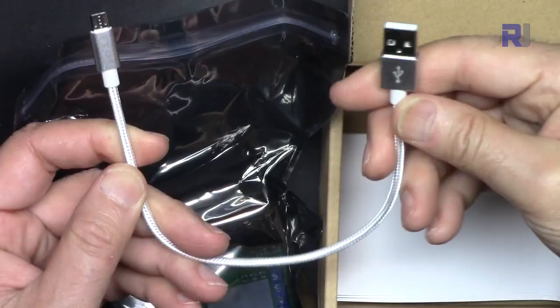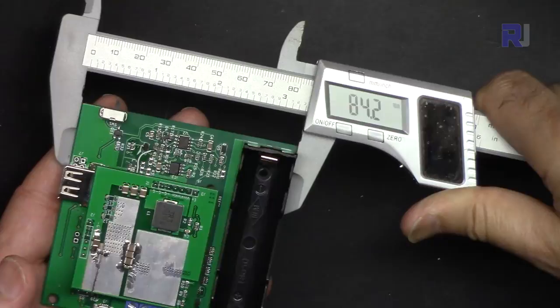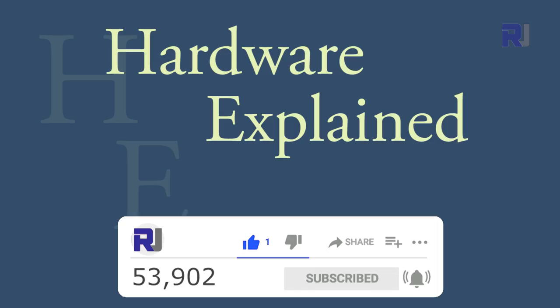The package includes a nice USB cable and some documentation. The board dimensions are 81 millimeters by 84 millimeters. The power switch sticks out and the USB connector also sticks out — all measuring 23.6 millimeters in height.